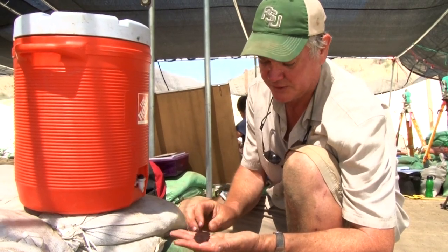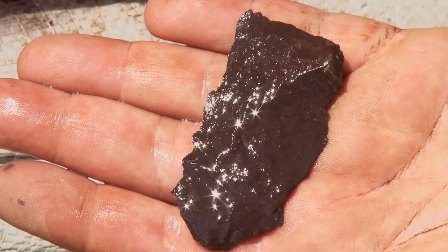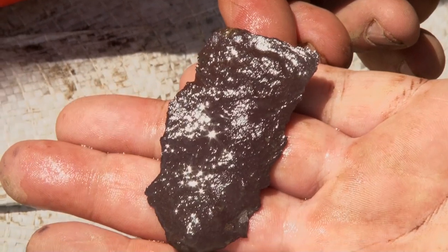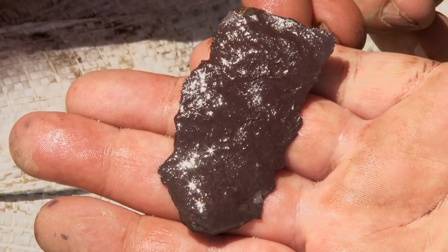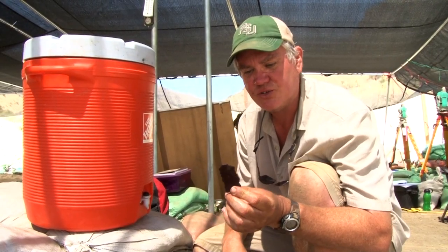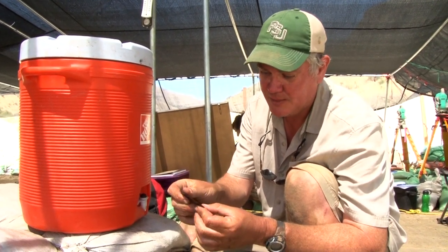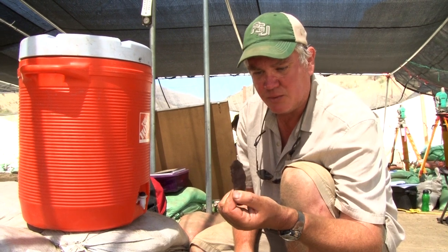Now that we've cleaned this off a little bit, we can see it's fine-grained volcanic rock, probably rhyolite, and that these edges are not necessarily indicative of some kind of use wear. That's just the way this material breaks when it's flaked off — so we can see how it was made.